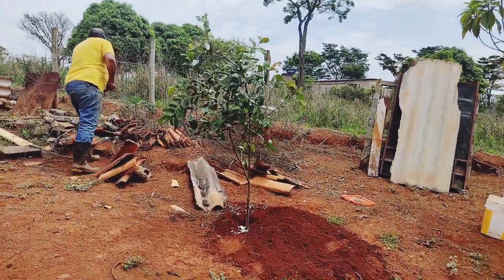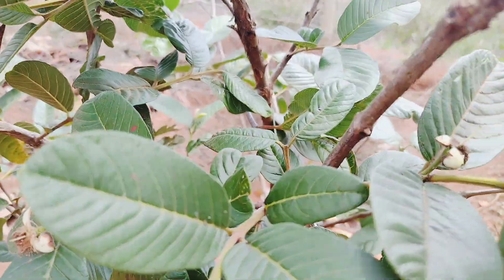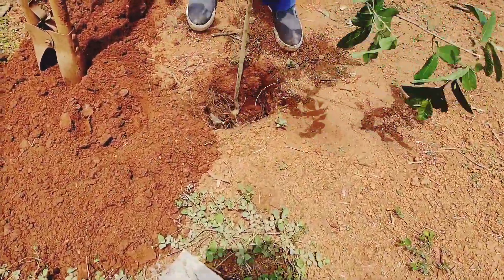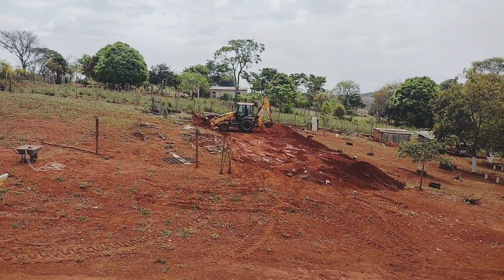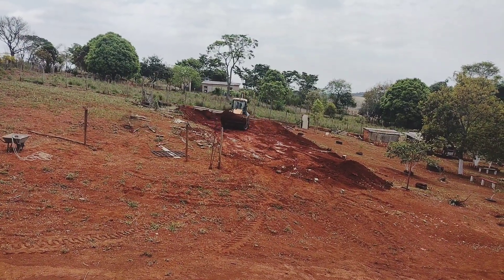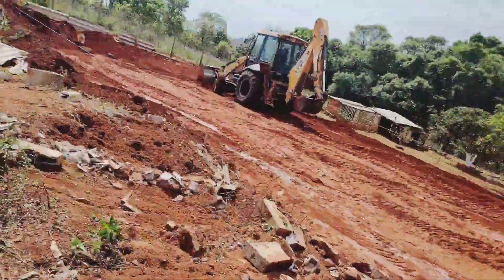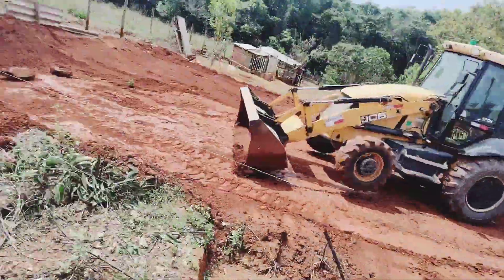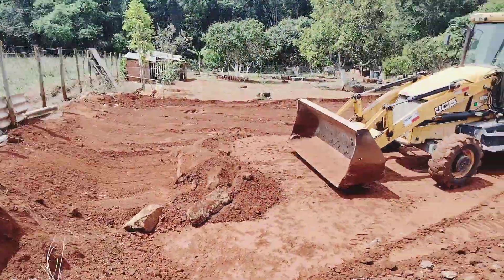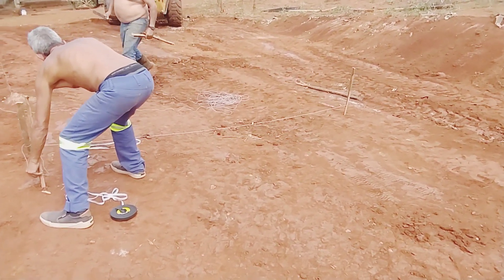O pezinho de goiaba já tá com flor aqui, olha que gracinha. Olha as florzinhas — a gente vai nascer. Tomara que não morre, né? Agora o outro pezinho de goiaba, galera. Tá tirando a medida pra tá furando o buraco.